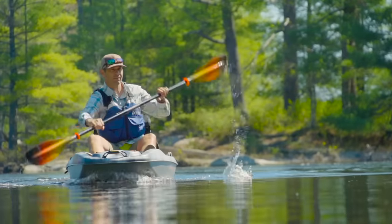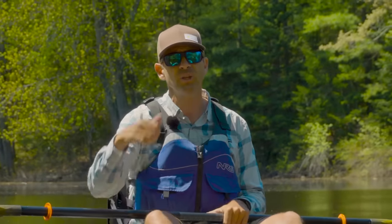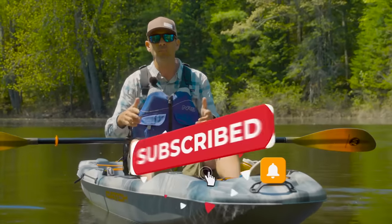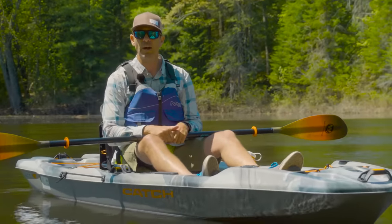That's about it. I hope you enjoyed this gear review. If you did, give the video a thumbs up, subscribe to Paddle TV if you haven't already, and stay tuned — we've got lots more paddling tips, gear reviews, and paddling adventures coming your way.